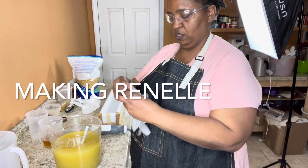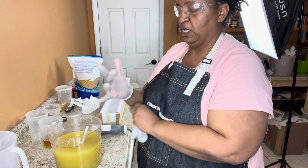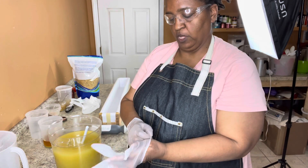Hello. This evening, I'm just filming the making of Ronelle, which is one of the silks in the comfort zone line.